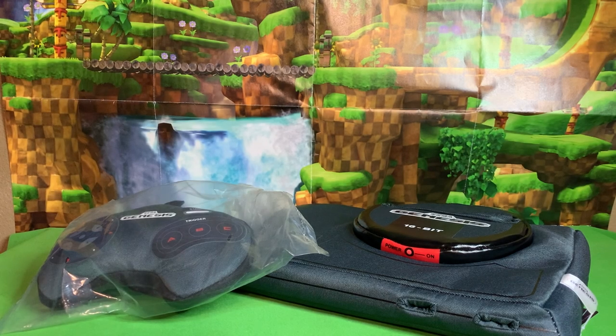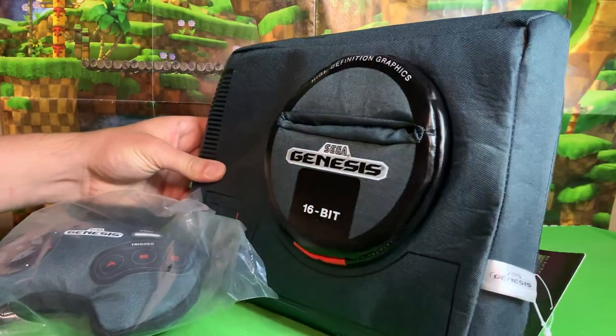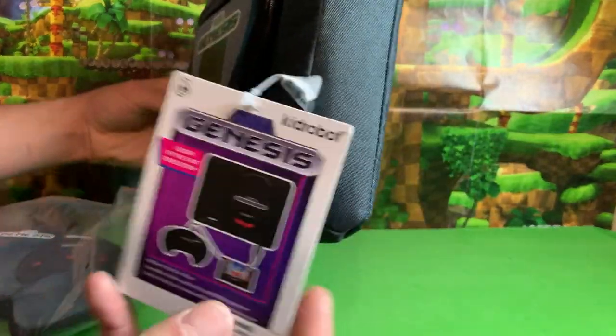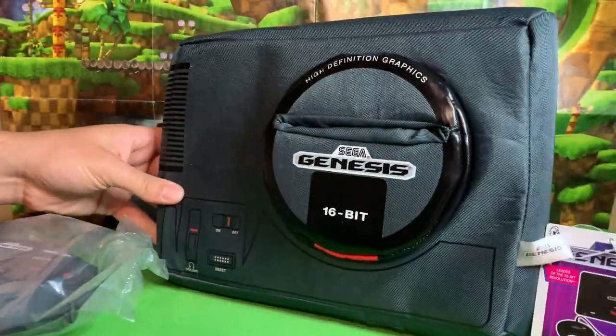Greetings friends, Sonic Toast here. We got a pretty interesting, sort of a different review today. Today we are looking at a plush Sega Genesis console made by Kid Robot. So let's go ahead get this thing open and see what it's like.